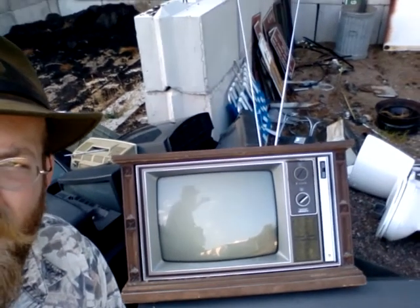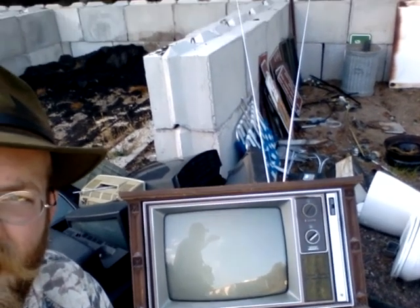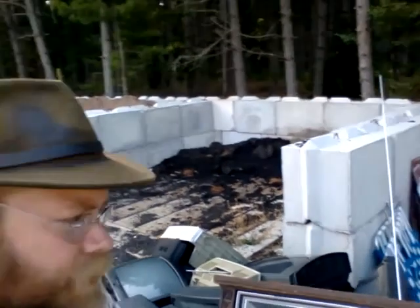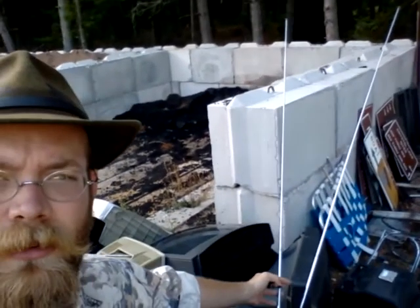We're talking pre-digital here, folks. I'm not sure I even know how to operate this. It's an old Zenith TV, and this thing has style. We had one like this when I was a kid but it was much larger and it was digital. The light's not great, but it's got these extendable antennas — those things are about five feet long.